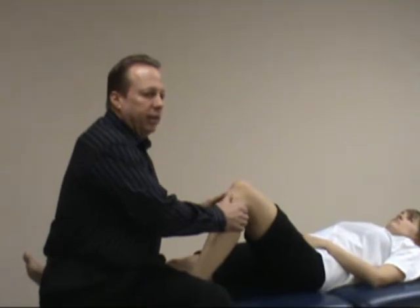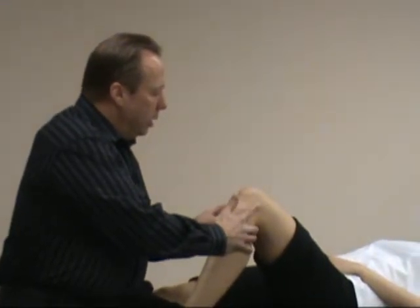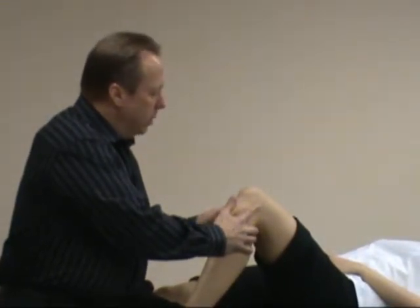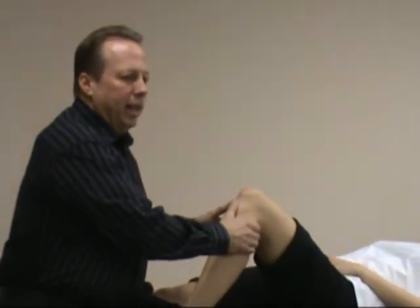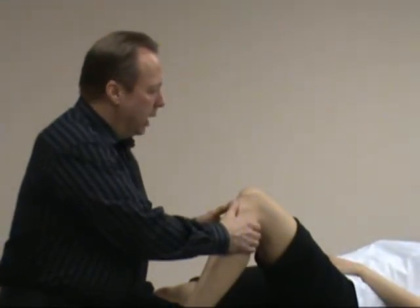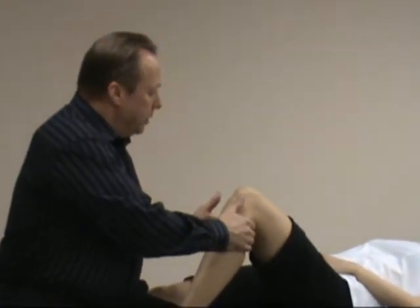This test is primarily assessing the integrity of the anterior cruciate ligament, but it's also looking at the arcuate complex, oblique popliteal ligament, lateral capsule, medial capsule, medial collateral ligament, and other structures. So it tends not to be as valid and reliable as the Lachman test, but sometimes the Lachman test is difficult to do in certain circumstances.